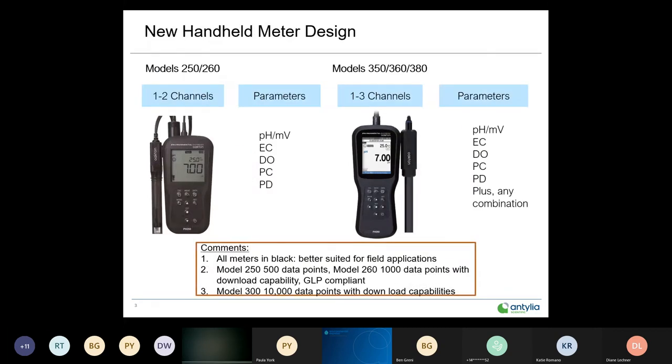The 250 and 260 are your more entry-level portables. Available in pH, electrical conductance, and DO — those are the single-channel formats. The two-channel formats are pH and electrical conductance, and pH and dissolved oxygen.